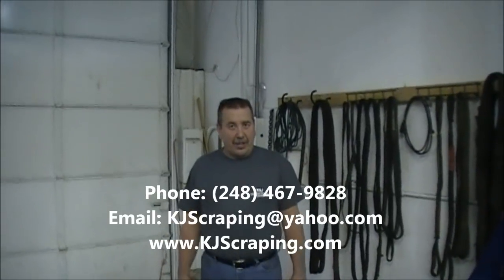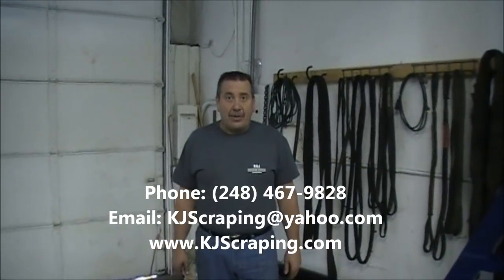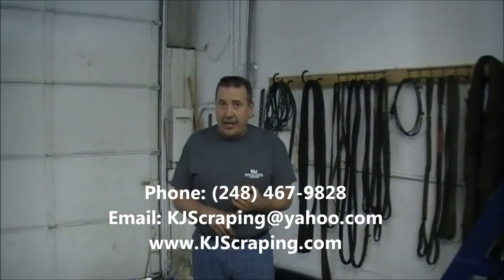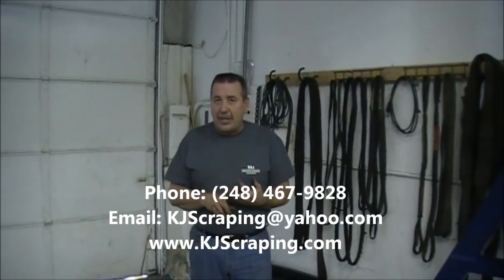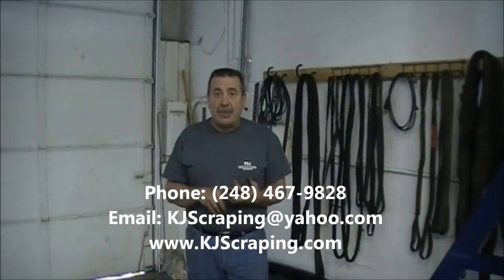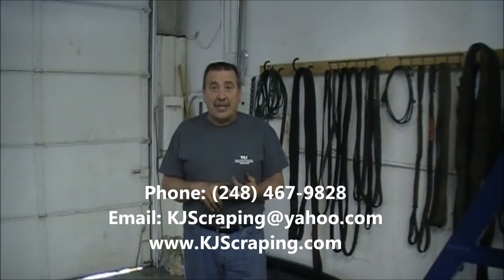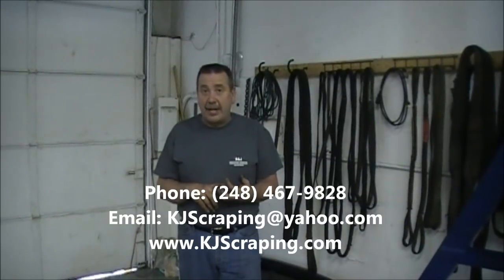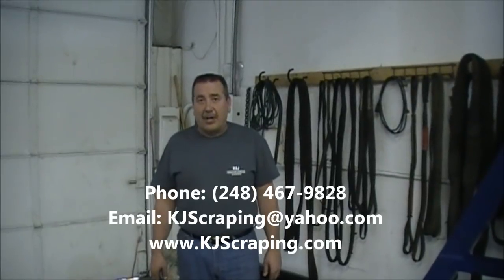Okay, that was a quick instructional video on scraping here at K&J. I'd like to reiterate — anything you need scraped or anything you need done, we can do it here. Whether you want a class to learn how to scrape, whether you want it scraped, whether you want some instruction, just give me a call. My number is 248-467-9828 — that's K&J Scraping in Milford, Michigan. My email address is kjscraping@yahoo.com. Contact me anytime — if there's anything I can ever do to help, feel free to give a call. Thank you.